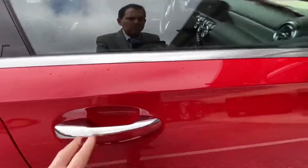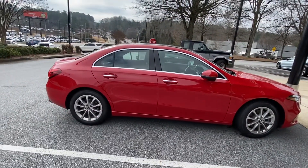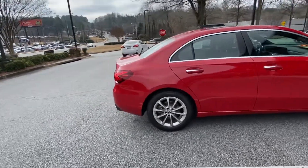I like the door handles being chrome — it really sets it off with that red color. You can see with the doors locked the mirrors fold in, and when you unlock them they'll fold back out, which is nice if you're in a tight spot.